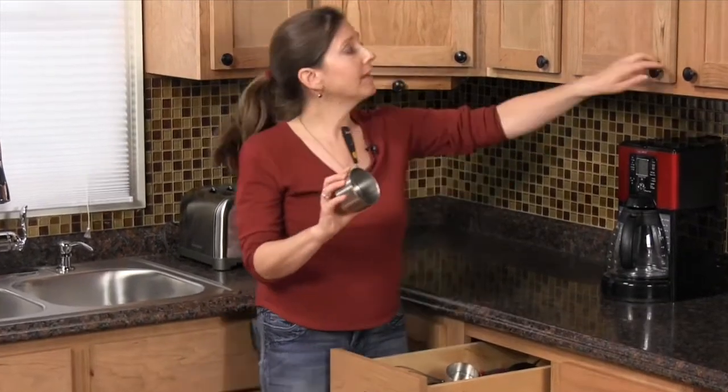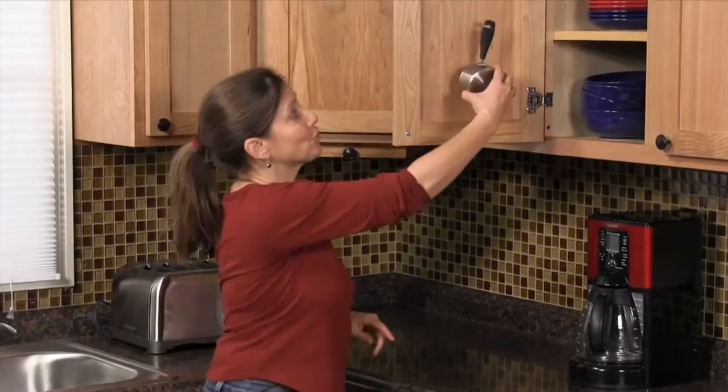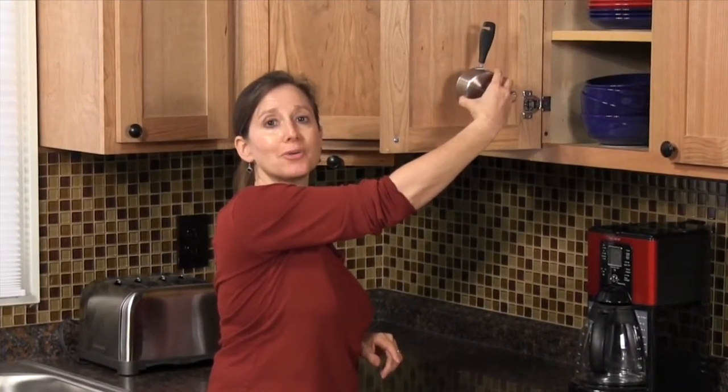Storing measuring cups inside a drawer wastes a ton of valuable space. So why not use the unused space inside your cabinet door and store them on a rack there instead? It's simple and I'll show you how to do it.